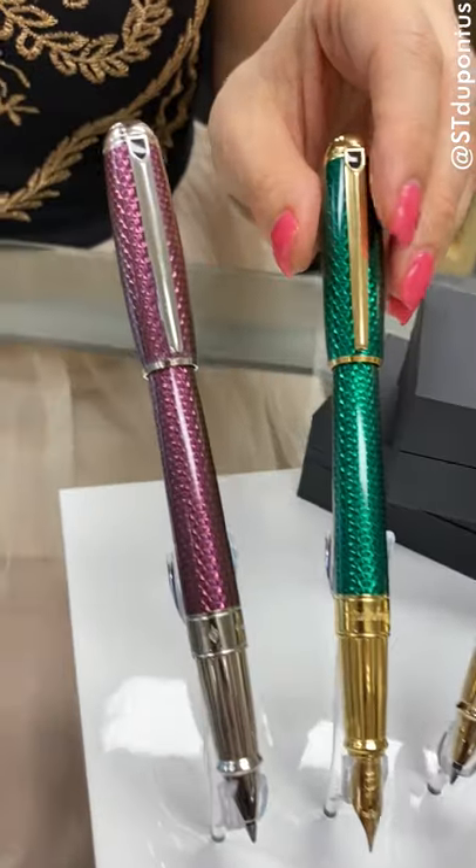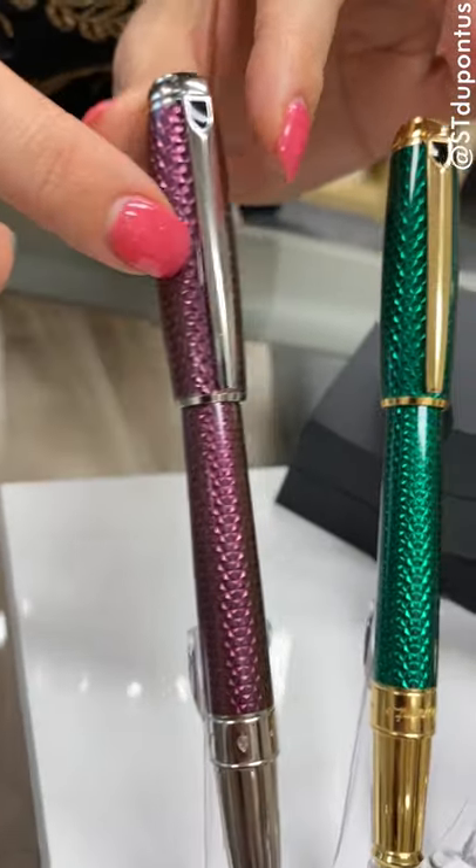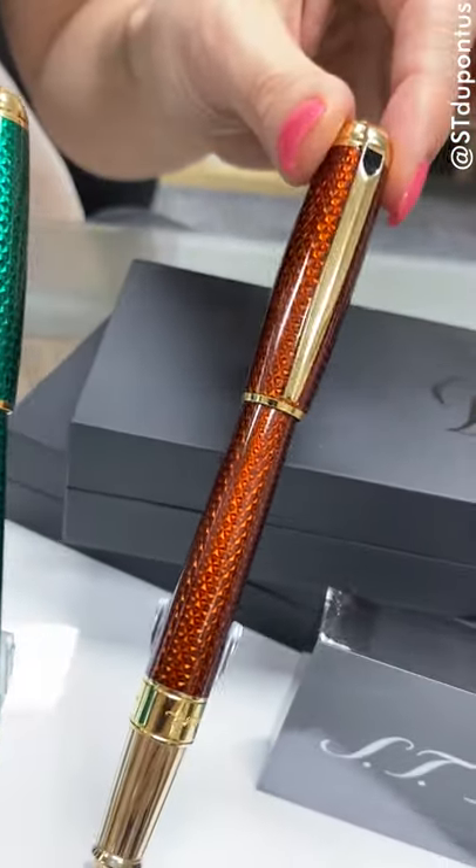It is offered in three gorgeous color options: amethyst with palladium trims, emerald with gold vermeil trims, and amber with gold vermeil trims.